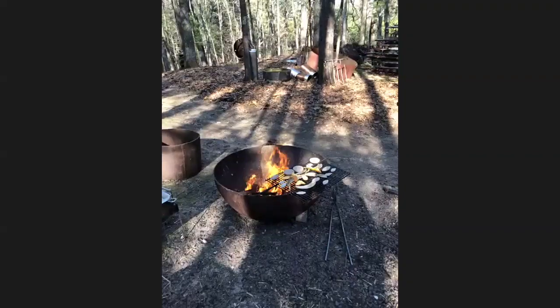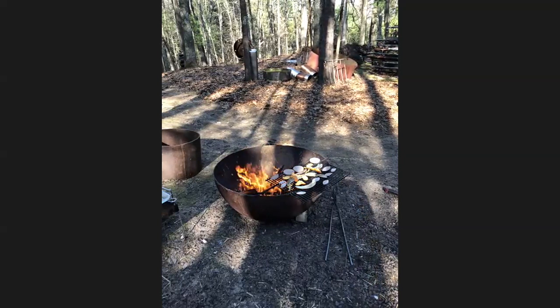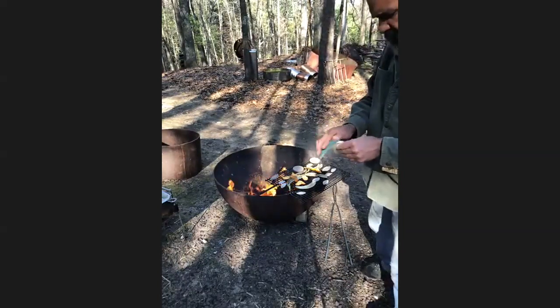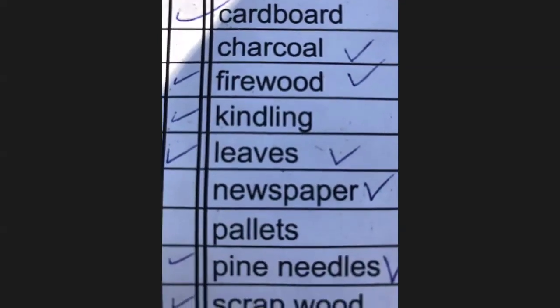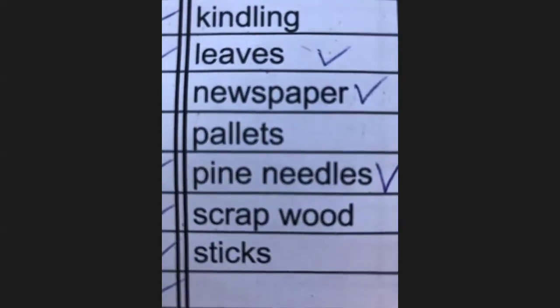Like right there where those pieces are — if those flames hit them too hard, those are leather hard just a little while ago. It's possible I'll blow them up. They're already nice and warm — I made these about an hour before class started. You can light it up with cardboard, charcoal, firewood, kindling, leaves, newspaper, pallets, pine needles, scrap wood, sticks — all of the above.